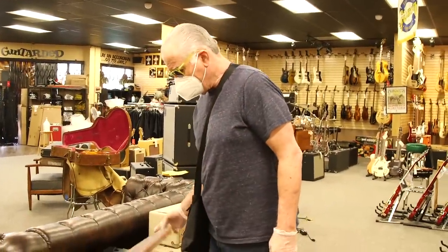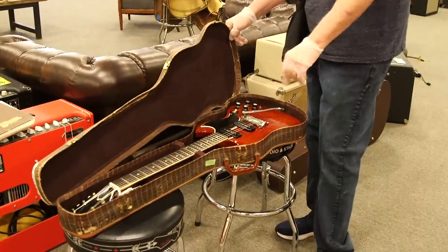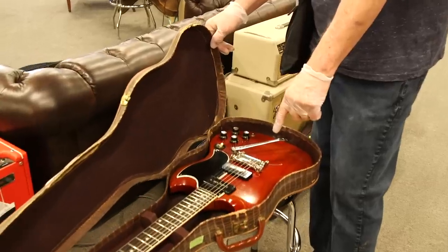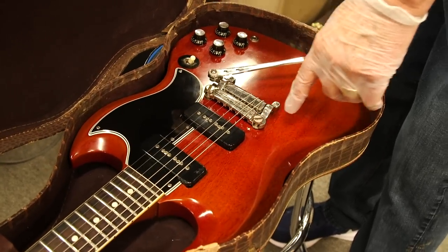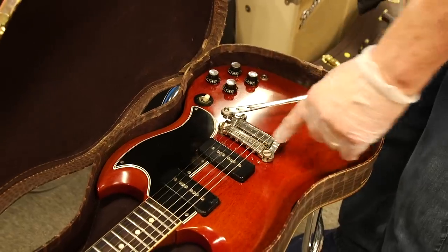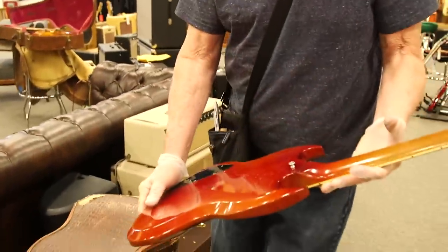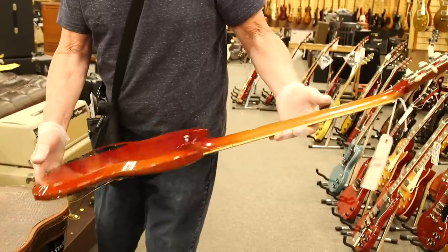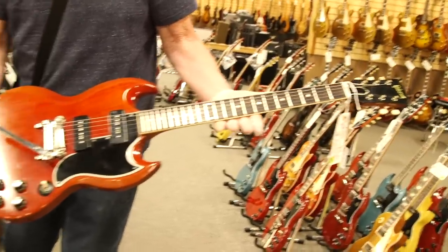This is a really nice example of a 1962 Gibson SG Special. It's got two P90s, it's got the Maestro Tremolo — the short Vibrola — with the stop tail and the compensation for intonation. It's got the original tuners. Just a really nice clean example, with some discoloration on the back from play over the years, but very clean.